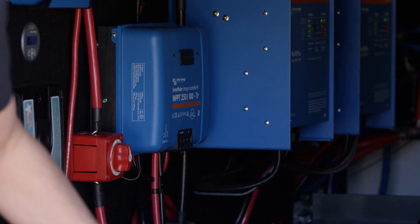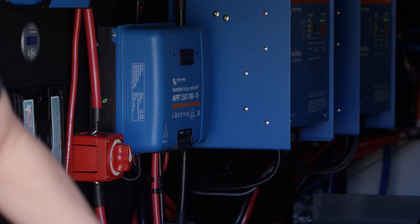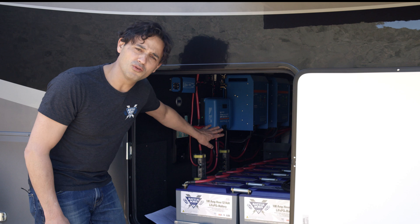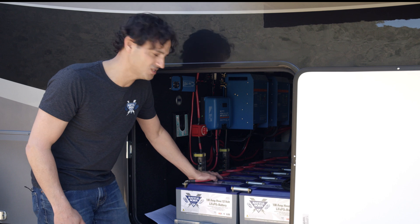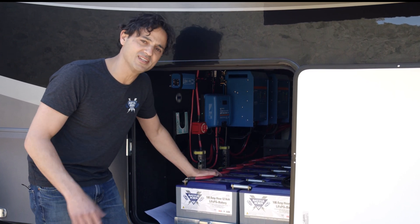From the solar panels you can actually use a lighter gauge because it's typically at a higher voltage. In this case we can go up to 250 volts. In this particular system the solar panels are mounted in series and parallel to deliver about 110 to 120 volts, so we could probably get away with the standard 10 gauge cable.